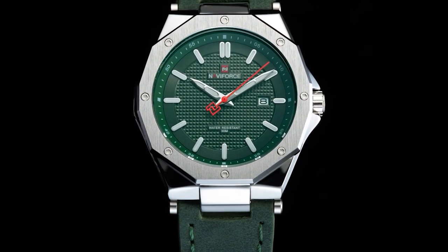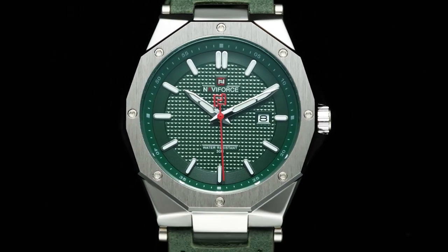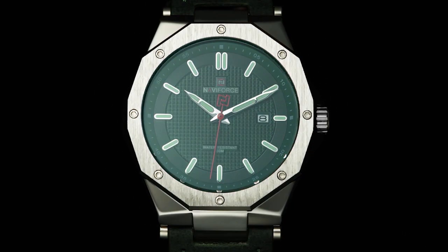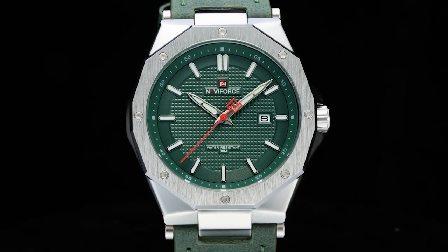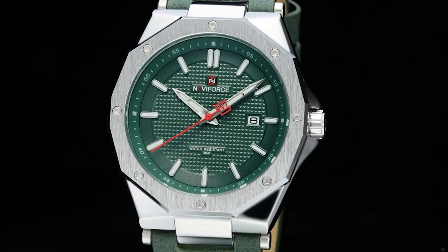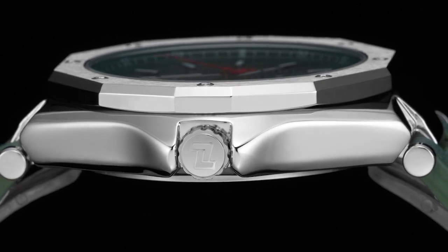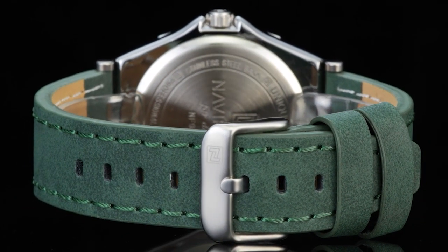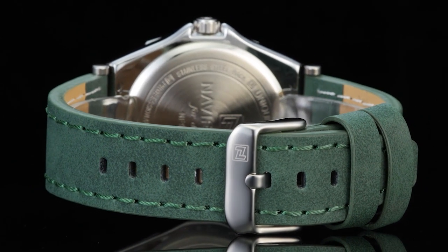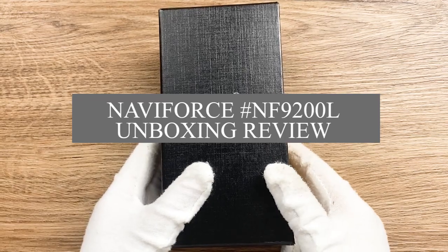Hi everybody, it's Nerfors here. Many fans said they want a watch with a smaller case for the small wrist, so here we are. We prepared an unboxing video and the model number is the NF9200L. This is the ladies' jacket version of the NF9200S.